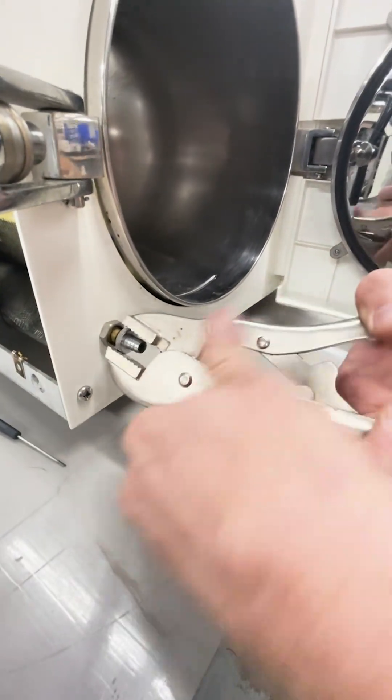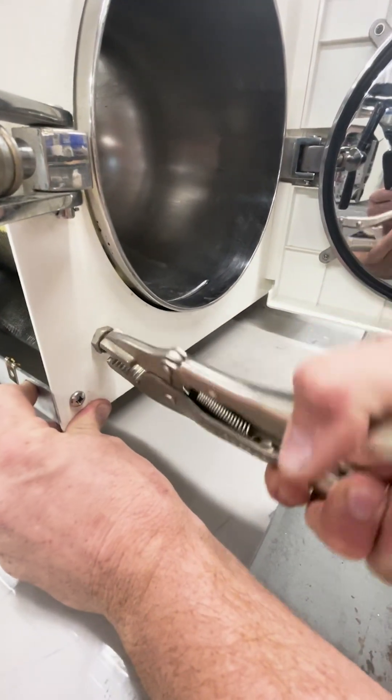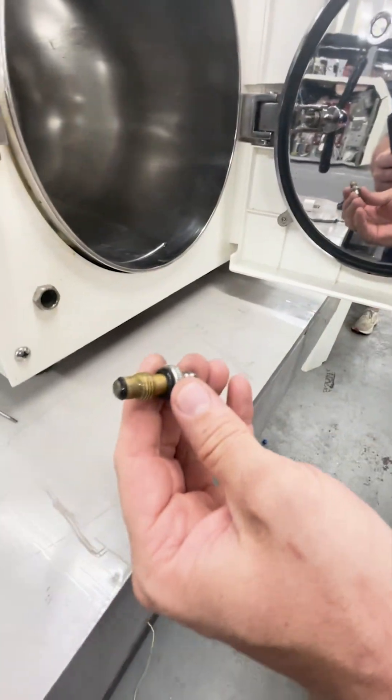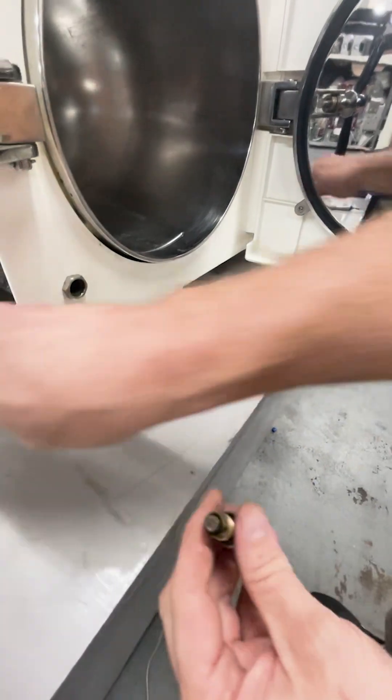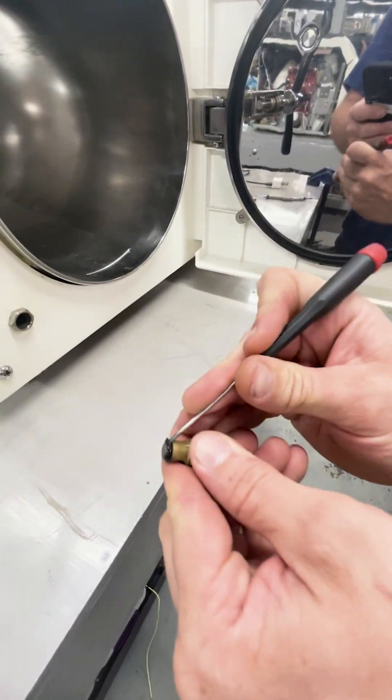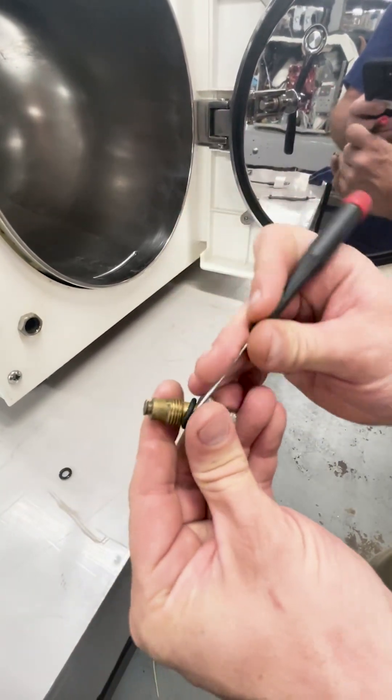Twist and pull — it's just getting hung up on the old o-ring. Once that comes out, I'm going to use a small flat head to pry off the old o-rings.